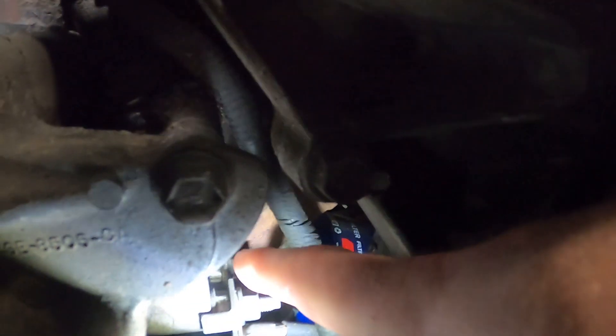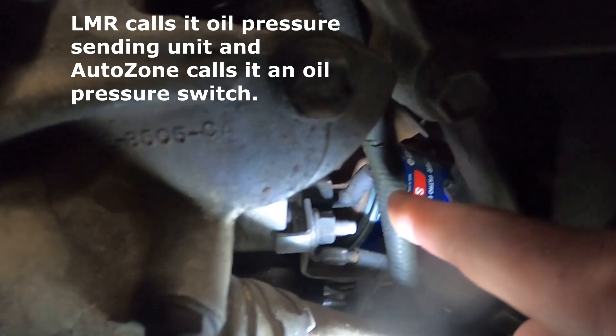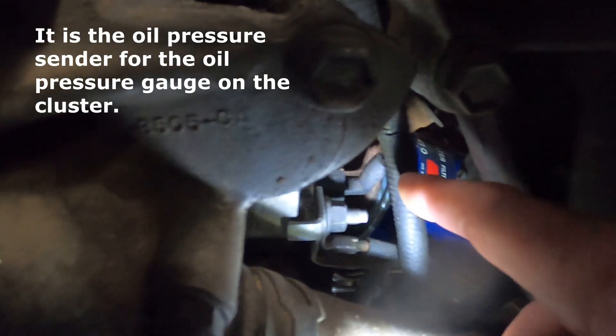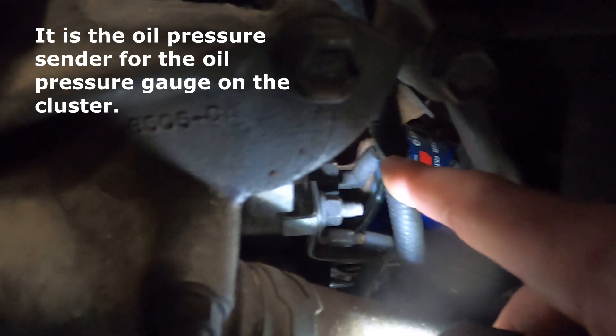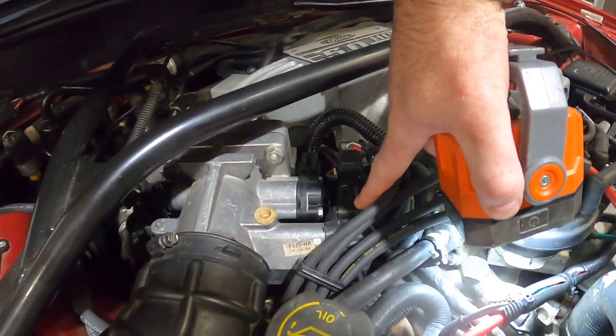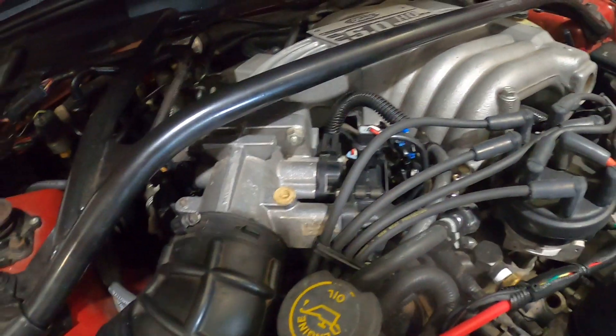Down here is your oil pressure sensor. If you're having oil pressure sensor problems in your car, that's the sender sensor for the oil pressure. This is your idle air control valve here — I always recommend you replace them.